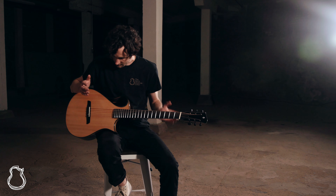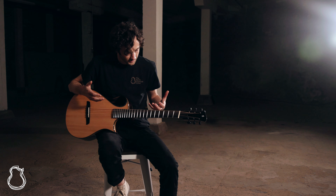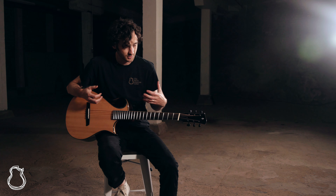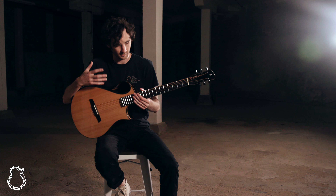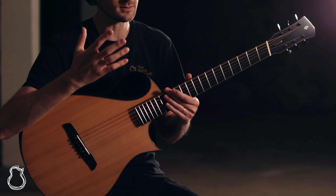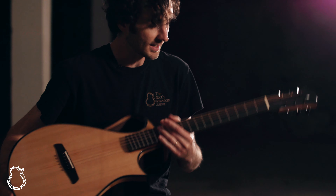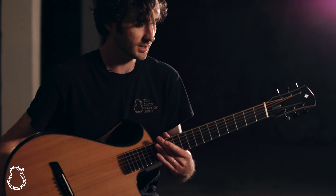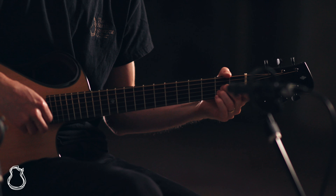These guitars, they really never cease to amaze me. They're so small but they have such a rich, powerful bass response. They're lightly braced so that all of those frequencies kind of bloom when you play them. This has got an ebony fingerboard so it's really nice and smooth, really clean feeling, and just a really nice mahogany neck.